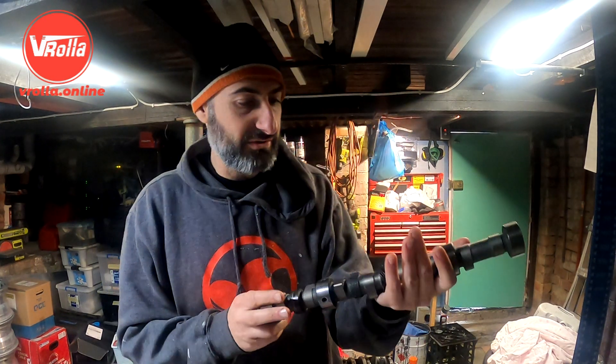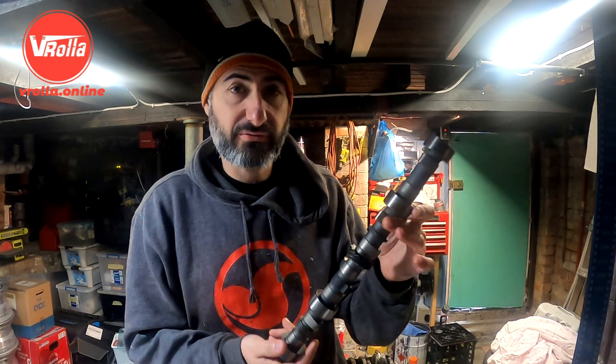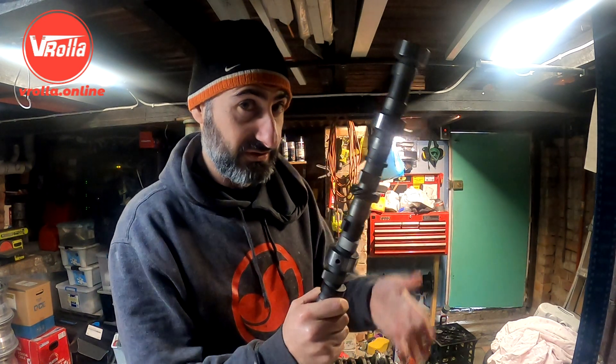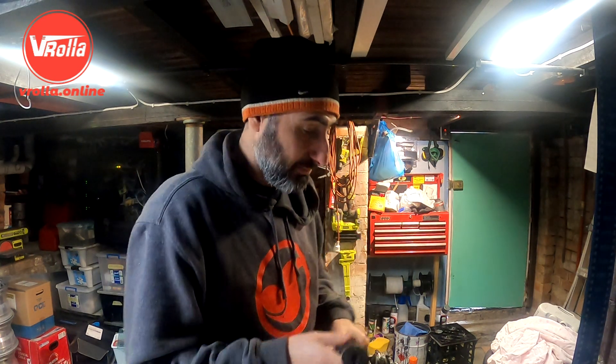Alright, we're continuing the assembly today. I've got my cam - I've sent my cam off to get rear ground for a turbo grind at Clive Cams, so this is going to go in the engine next. Let's lube it up.